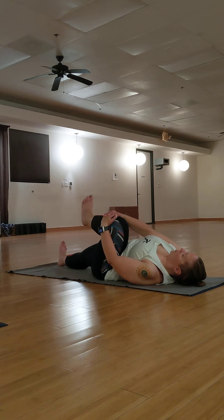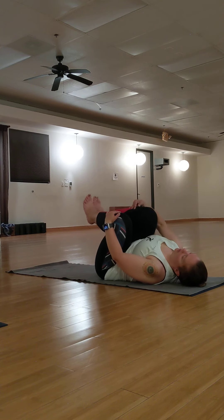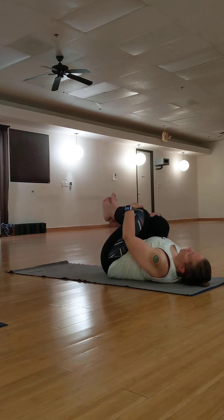Double knee pose — keep your left knee where it is, just add back your right knee. You can give yourself a hug here. You can massage your spine by gently rocking side to side.